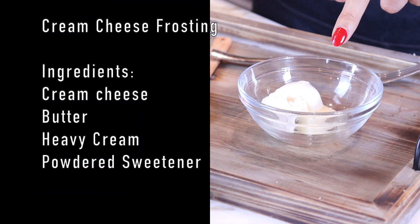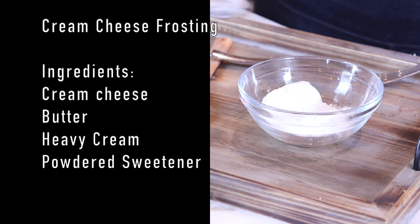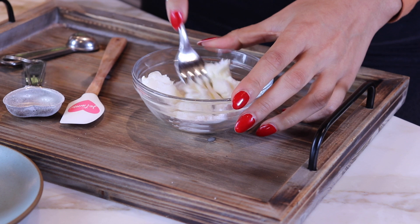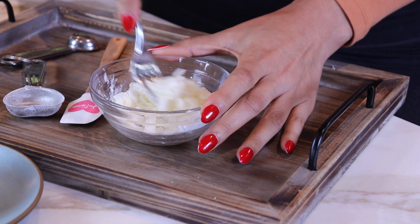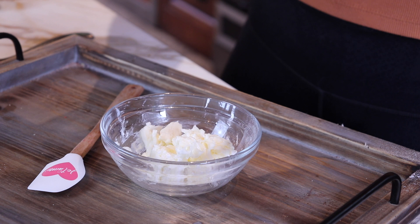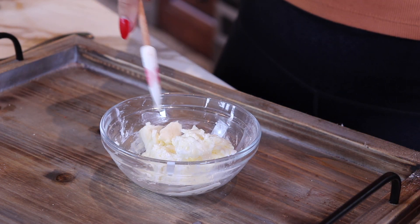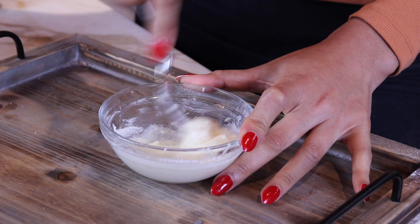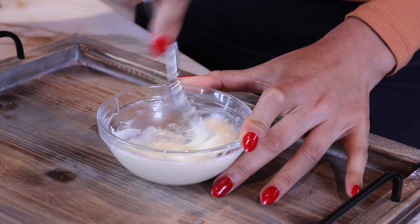For the frosting, we have one tablespoon of butter, two tablespoons of cream cheese, and one tablespoon of powdered sweetener. You need it to be powdered so that it's not grainy — if you don't have a grinder, you can blitz it in a blender, but it has to be powdered or it will be grainy. Now we're going to add a half teaspoon of heavy cream. Once everything's mixed in, get a little fork and whip it for about 30 to 45 seconds to get some air into it so it's more fluffy.